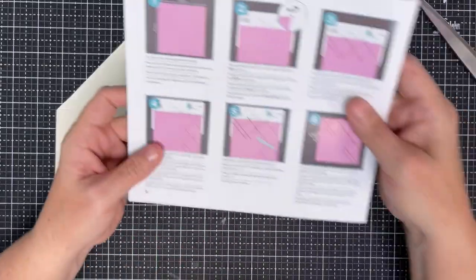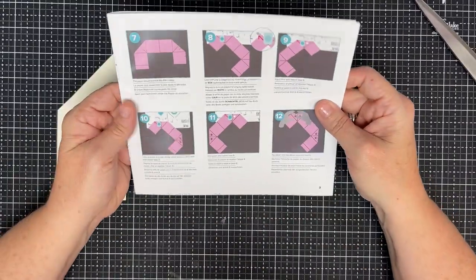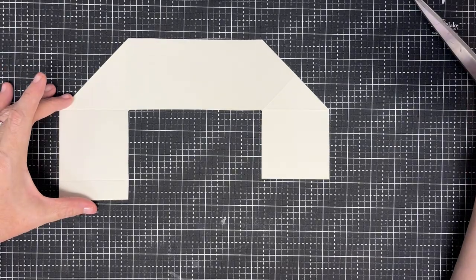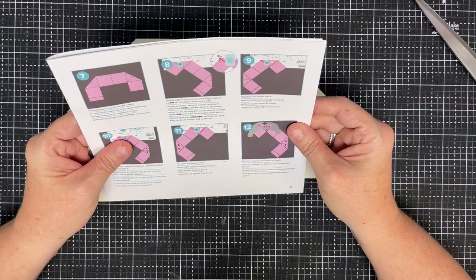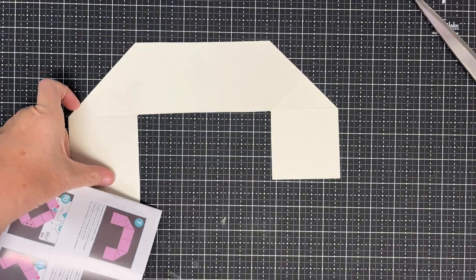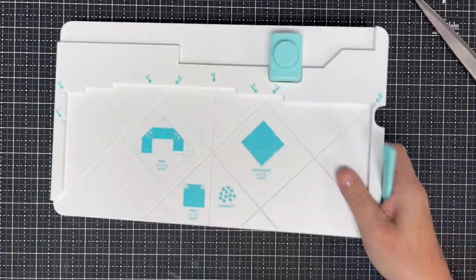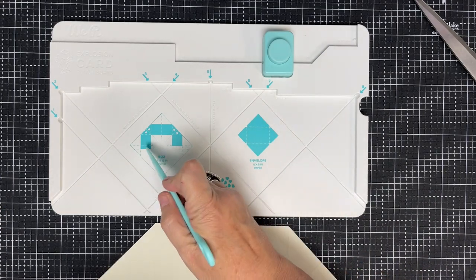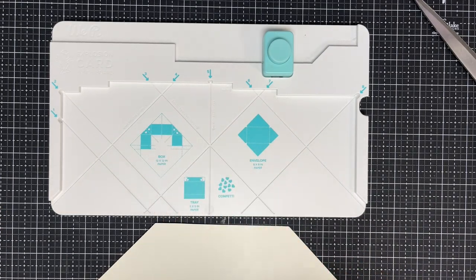That was number six. Now it says the paper should look like this after cutting — and it does. Pretty cool. Now we're going back to the board. This is the shape we just did.